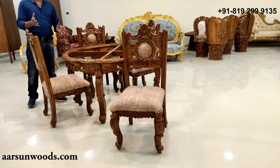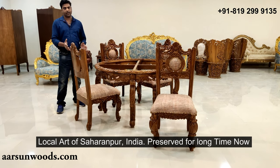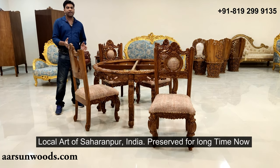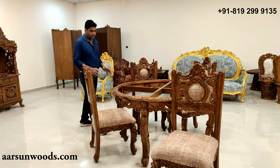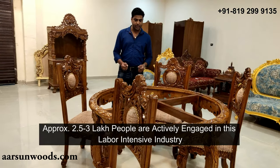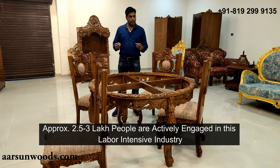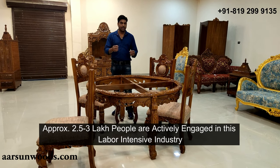Saharanpur is our city, and this local art is our heritage which we have preserved for many years. We have not shifted to machines or CNC — this carving art has been preserved. Today there are approximately 3 million people connected to this work, making it a very labor-intensive industry that takes a lot of effort.